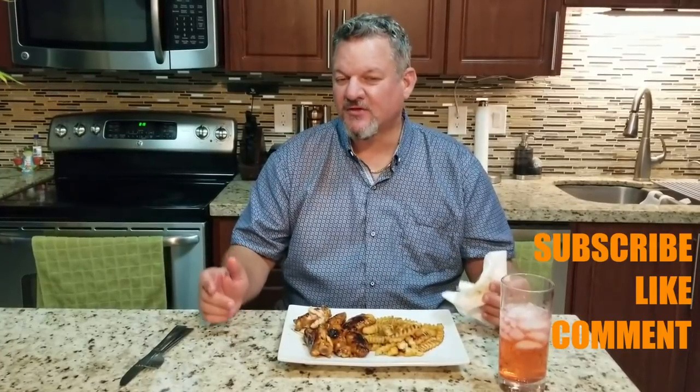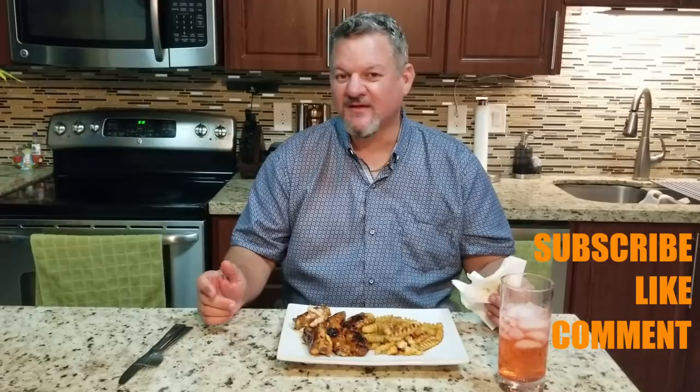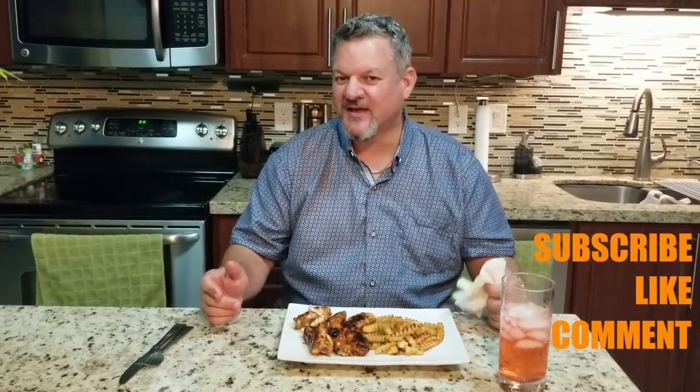So for your Memorial Day weekend, if you want to try something different — some wings with barbecue sauce and honey, and some french fries. Check it out, give it a try. Thank you everybody for watching. Keep on subscribing, liking, and commenting, and we'll keep on cooking. Big Cat, out.